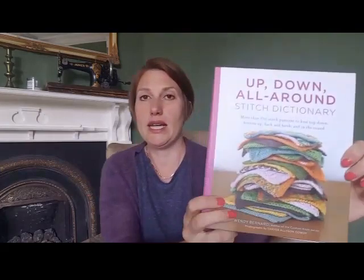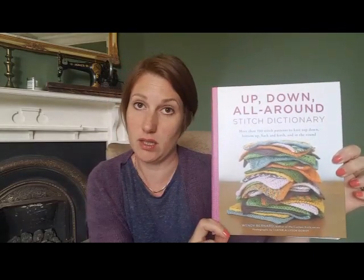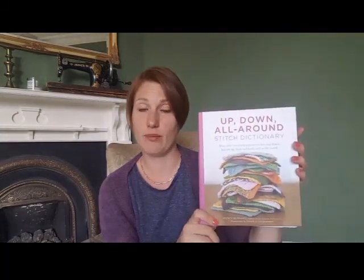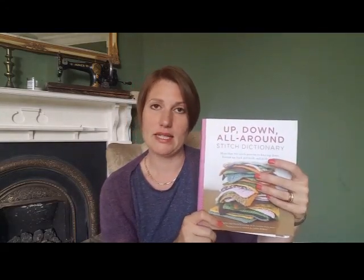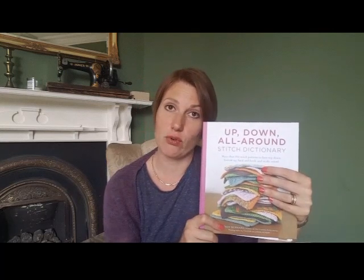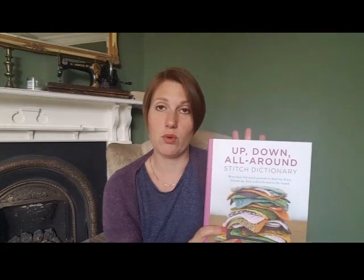For an actual stitch dictionary I was spoilt for choice — there are of course the classic Barbara Walker Treasury of Knitting Patterns volumes. But one of the ones Jenny had — where I immediately spotted three or four stitch patterns that would work for my collection — is the Up Down All Around Stitch Dictionary by Wendy Barnard. It's hardback and spiral bound, at $29.95 / £18.99, and for every stitch pattern it gives a swatch photograph plus the stitch written out in chart and written form, for both flat and in-the-round knitting, top-down and bottom-up.